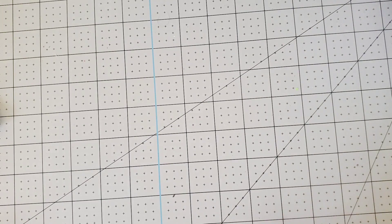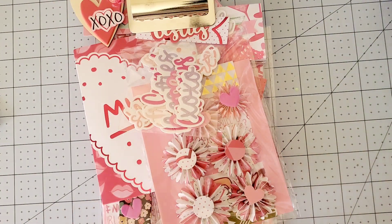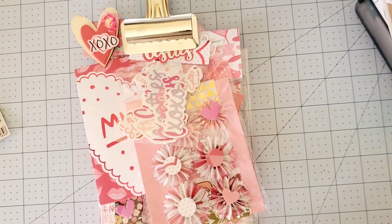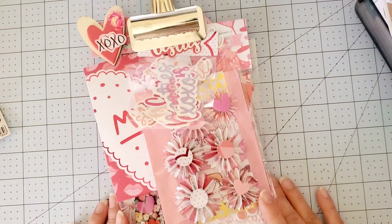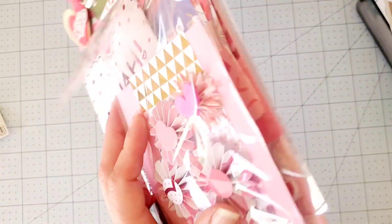So this is what I ended up creating. Oh my gosh, you guys could see my mess. When you guys have a crafty table it is a mess — you just put everything on the side and start making videos. Anyway, this is the tag right here, and I went ahead and covered it up, embellished it. Isn't that cute?